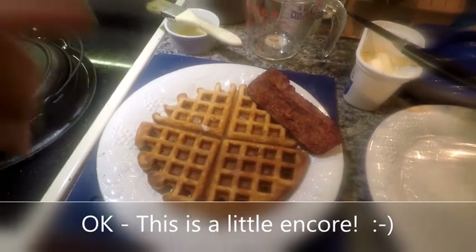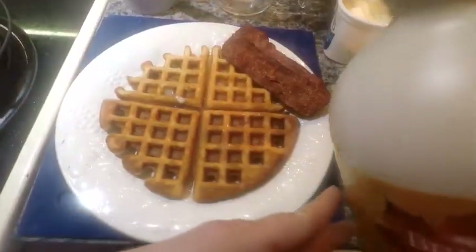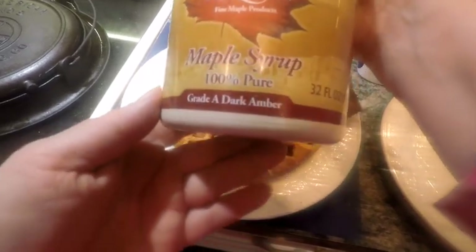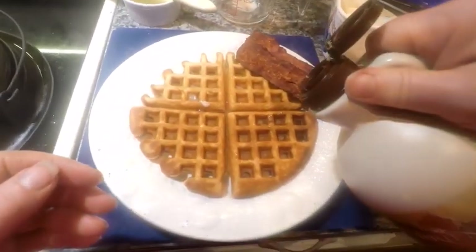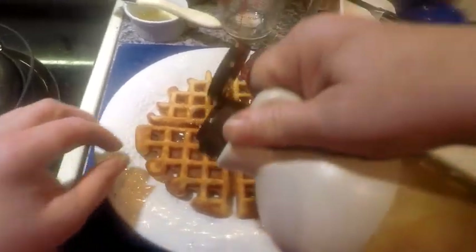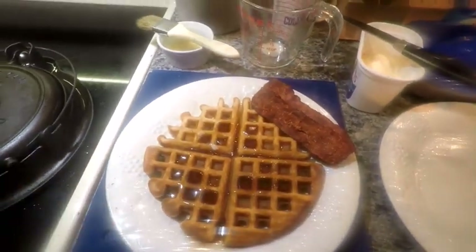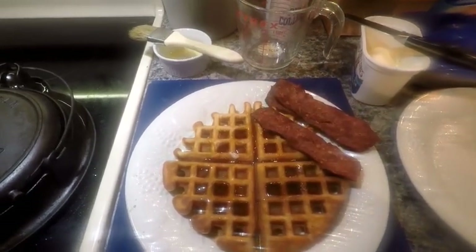This is Hubby's plate. There's the second waffle I made after I thickened the batter, and we're going to pour a little bit of Canadian pure maple syrup — Brian's 100% pure, dark amber, Grade A. Just a little bit on here and some over to the side. There it is for him. Just wanted to show you what it looked like with some crispy bacon, also.